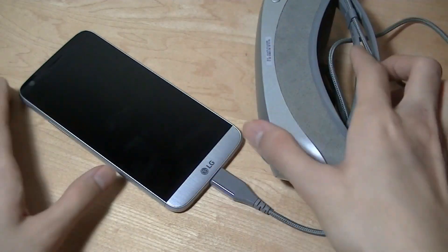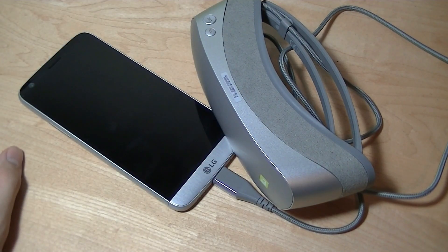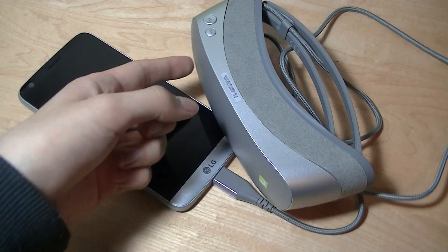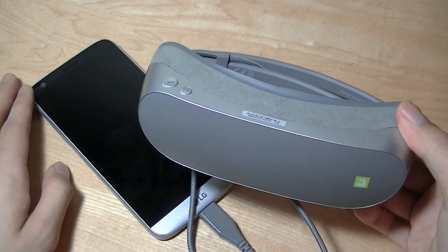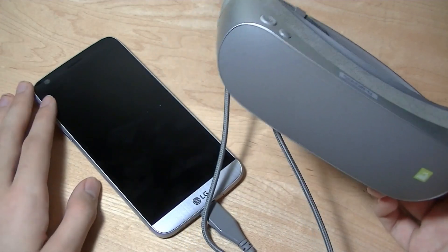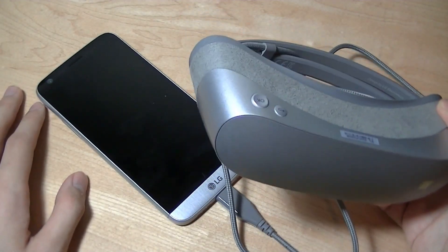The G5 has a Snapdragon 820 chipset, which is pretty powerful, but it only came with a 2800 mAh battery. In VR mode, power drains pretty quickly since the goggles draw power from the phone to run the built-in displays and all the sensors. It does give you roughly two feature films' worth of content before the battery drains, or a few TV episodes. Unfortunately, you then have to unplug and charge your phone before using it again, since everything runs through a single USB-C port, which is a little inconvenient.